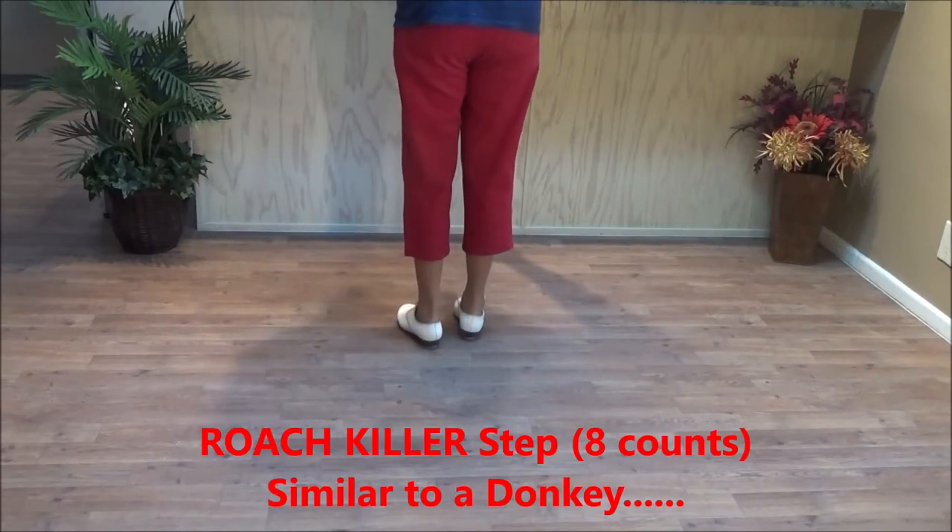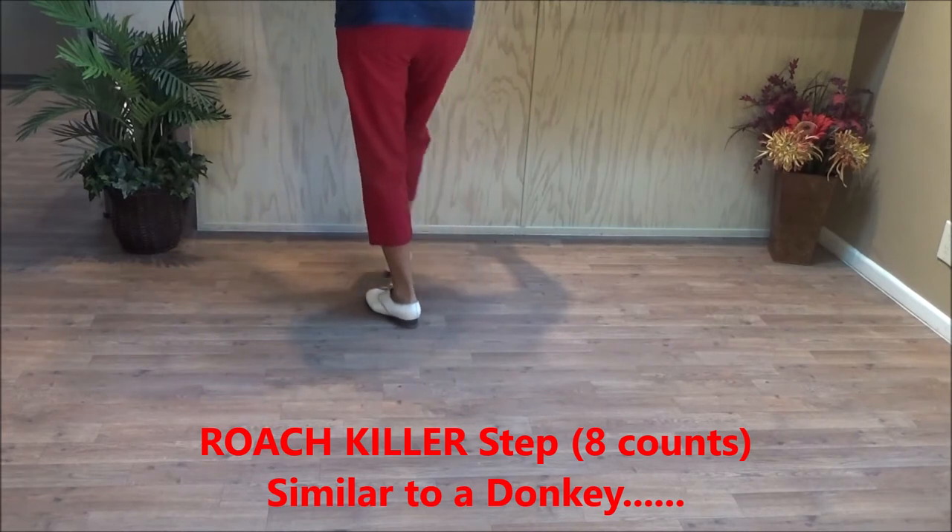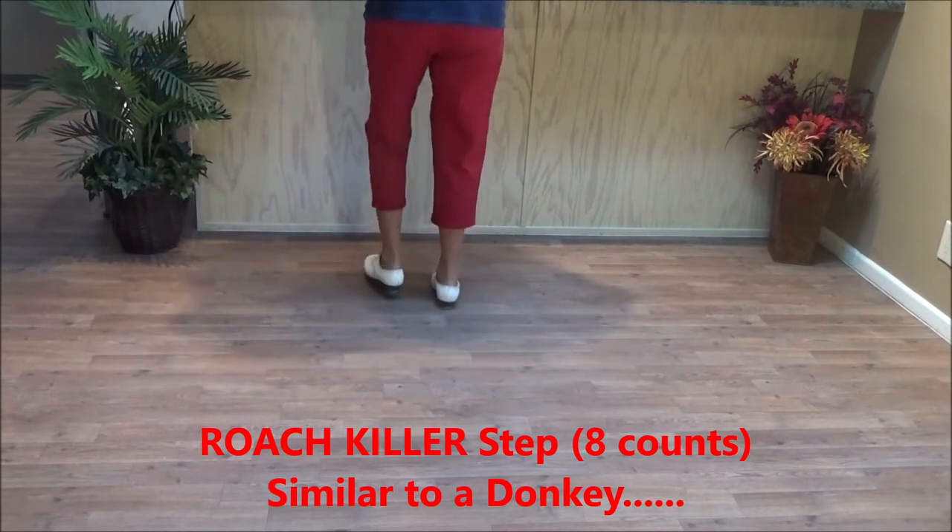This is the roach killer step. It's kind of like a donkey. Double step, stamp, up, stamp, up, stamp, up, stamp, stomp, and a double.